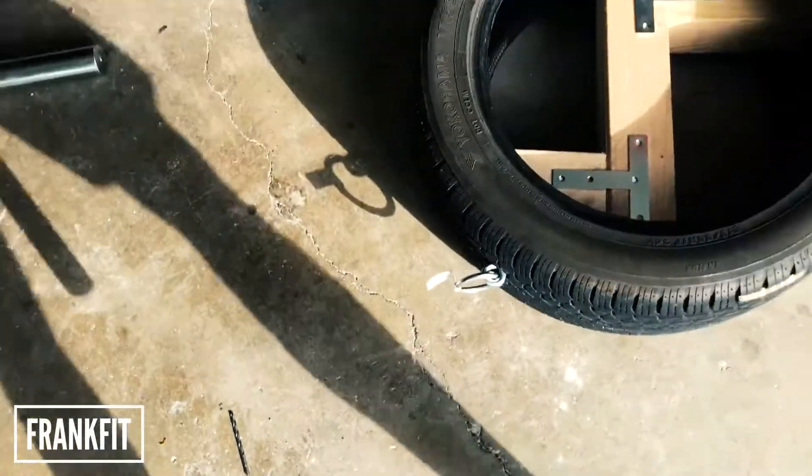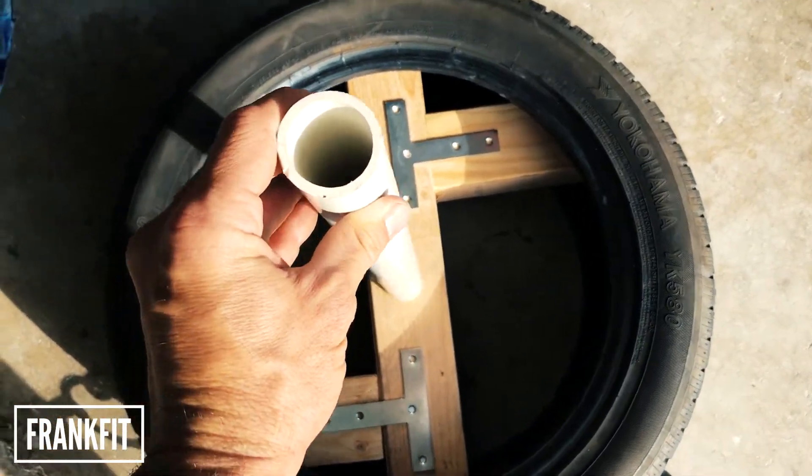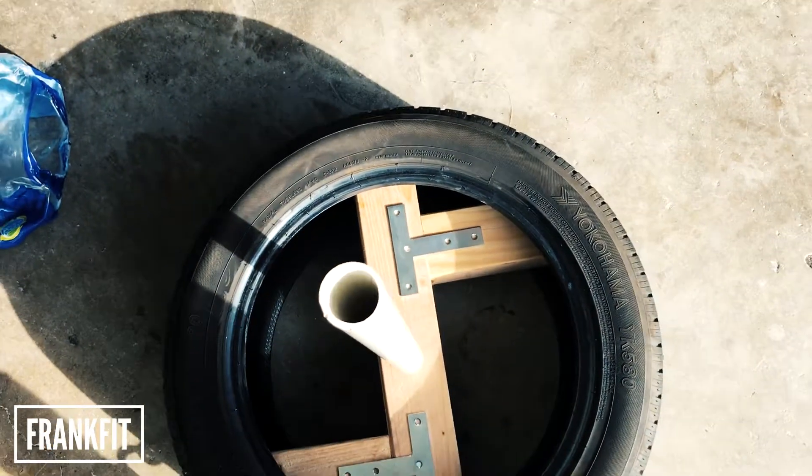I got my PVC pipe, which once I drill the hole and center it all off, it's going to sit in right there and you'll be able to drop the weight plates on it.